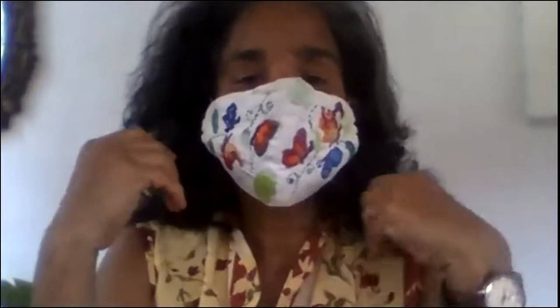Buenos dias. Safe practices are in order — don't forget to wear your face mask. Make sure your nose and your mouth is covered. Whenever you're taking off your mask, you take it off from the ends here. You do not put your hands in the front, especially when you're in public.